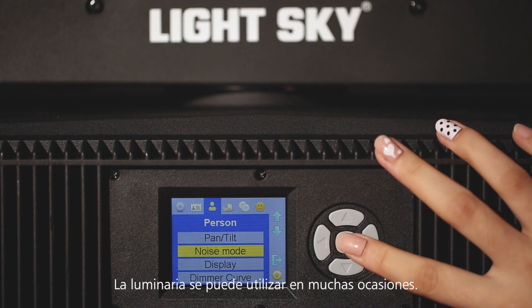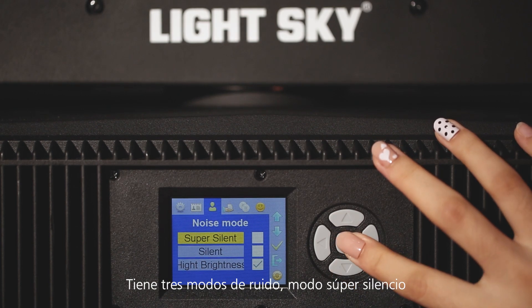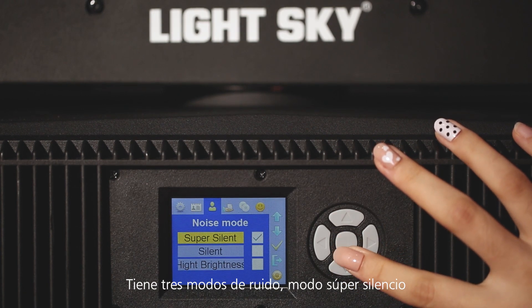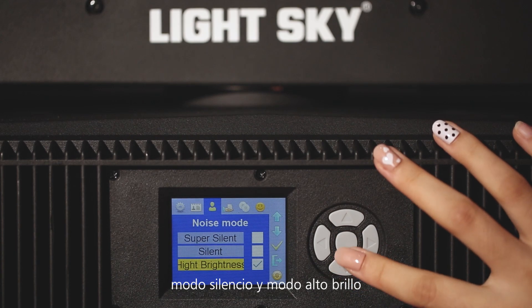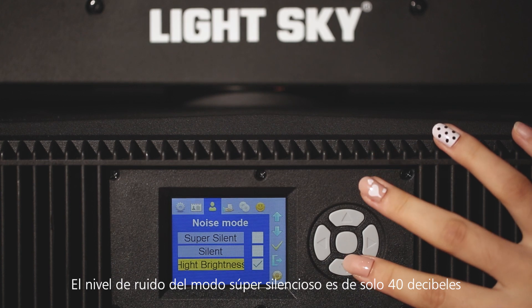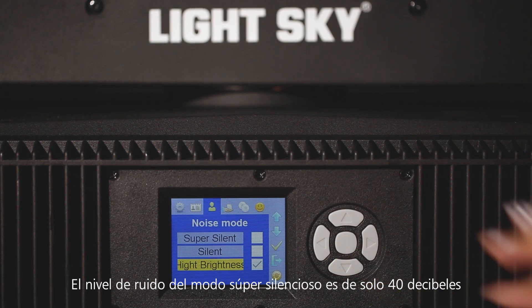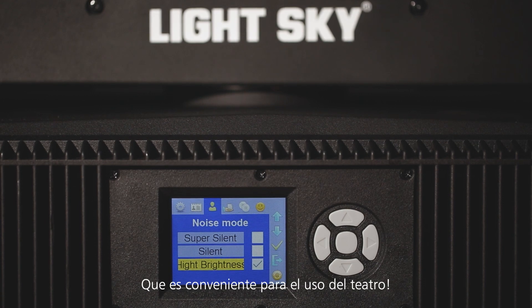This fixture can be used on many occasions. It has three noise modes: SuperSilence mode, Silence mode, and High Brightness mode. The noise level of SuperSilence mode is only 40 decibels, which is suitable for theater use.